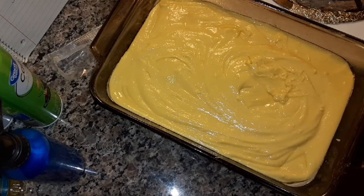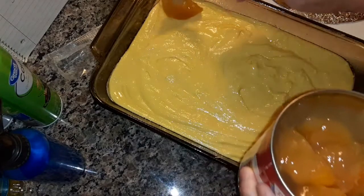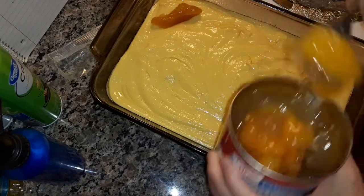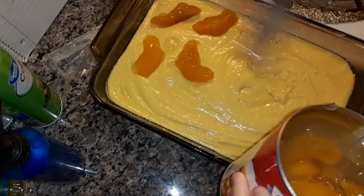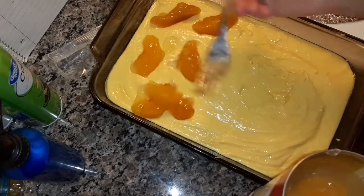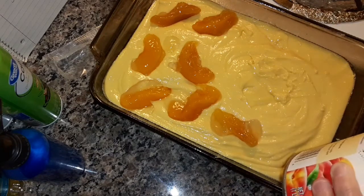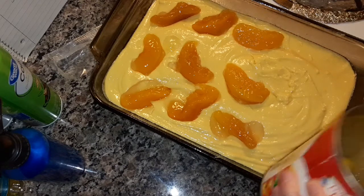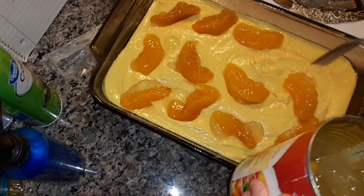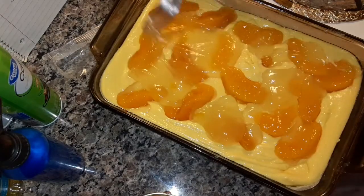And now you just take the peaches and spread it all over the cake mix. Now, these peaches are big, and if you want to put them in smaller pieces, then you have to chop them up. This is a really good dessert for summer. You can take it to a family gathering, picnic, church function. I'm just going to spread it out.